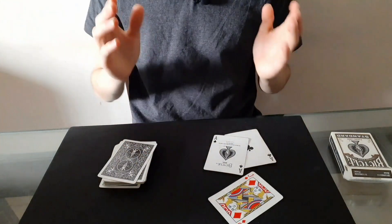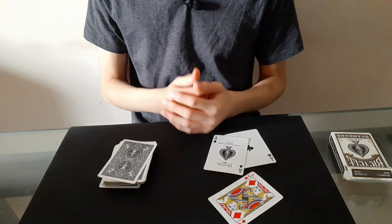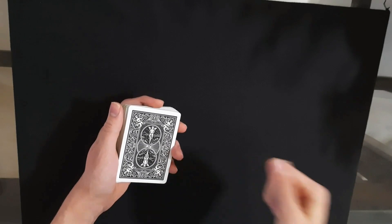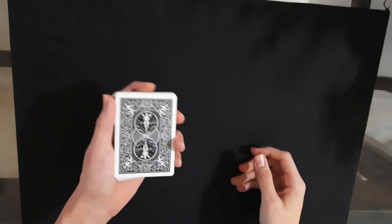So yeah, that's the card trick. I really hope that you enjoyed. Now let's get into the tutorial. And by the way, if you're still not subscribed to the channel make sure to do so — it really helps out a lot. Anyways, here's how you can do this card trick.